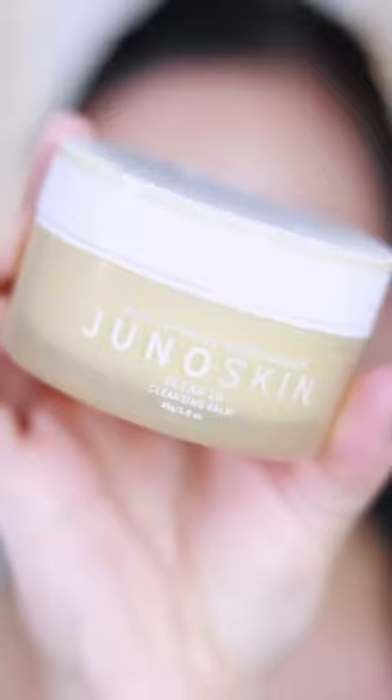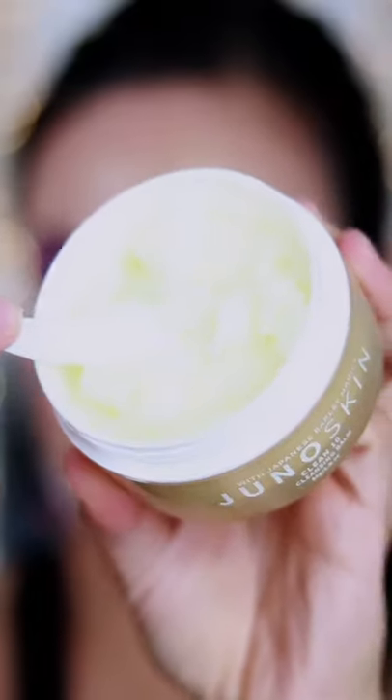Okay guys, it's time to take off this makeup. This is the Juno Skin Cleansing Balm. It's good for day or night. All you need is a pea-sized amount and look at that — it melts instantly.